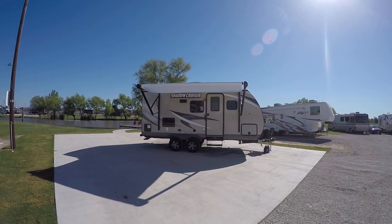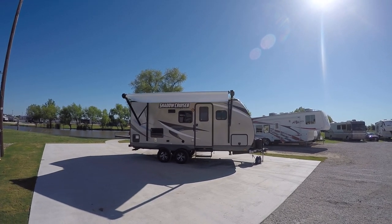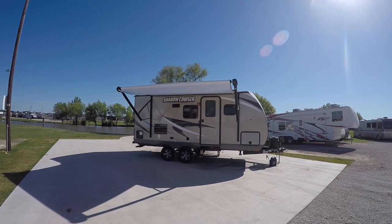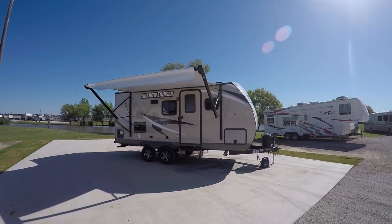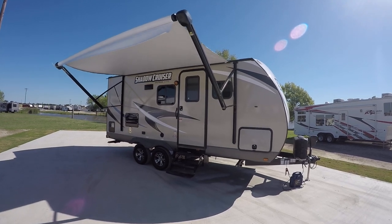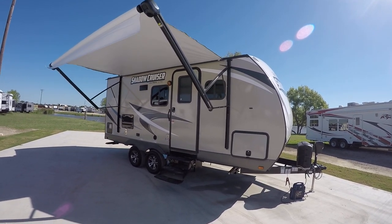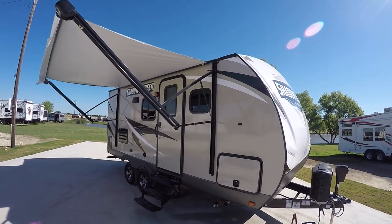Howdy! This is Bob Barker, your RV guy extraordinaire. You've been promising your family for way too long that you're gonna go out and have a long camping vacation at the lake. Well, the wait is over. Meet the Shadow Cruiser Ultralight S195 WBS. This lightweight bumper pull travel trailer is perfect for that long weekend at the lake you've just been dreaming about.